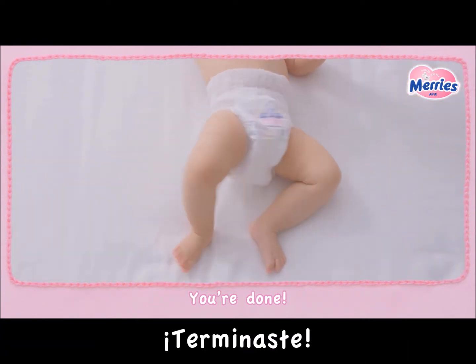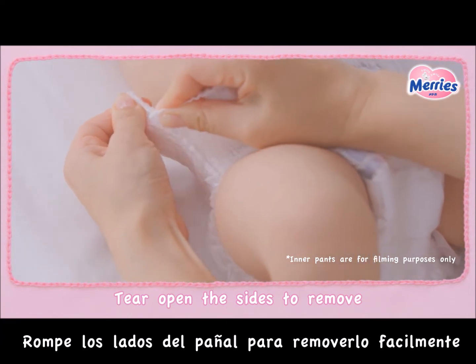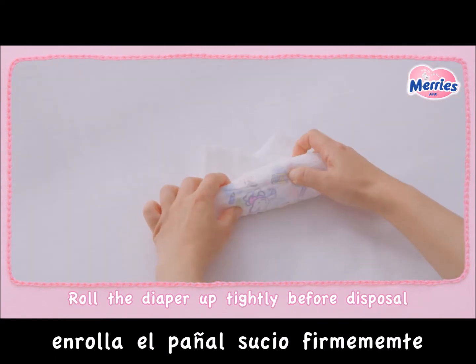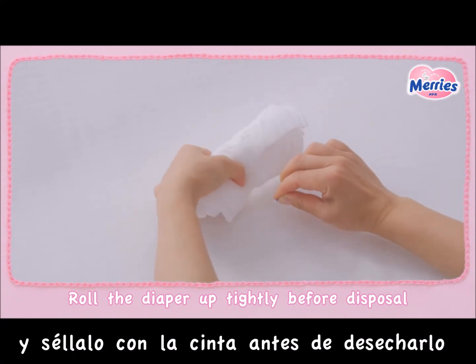And you're done! Tear open the sides of the diaper for easy removal even with loose poo. Flush the poo from the soiled diaper down the toilet. Roll the diaper up tightly and seal firmly with the tape on the back before throwing it away.